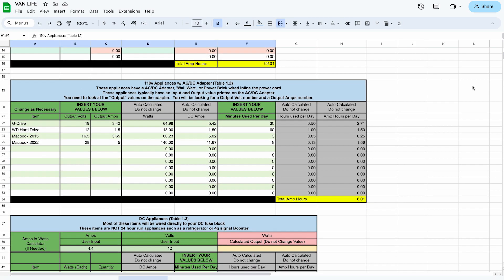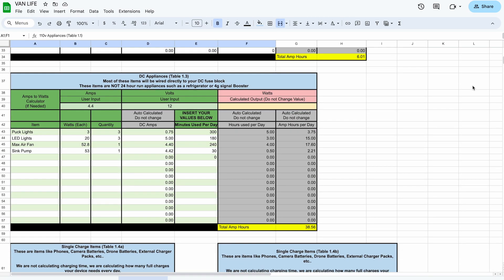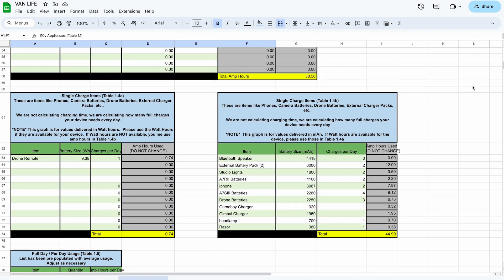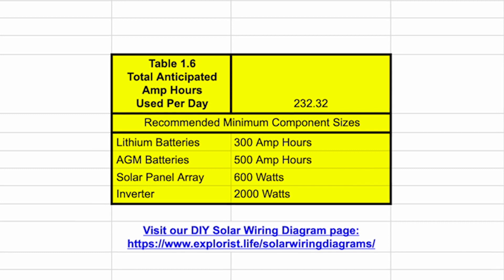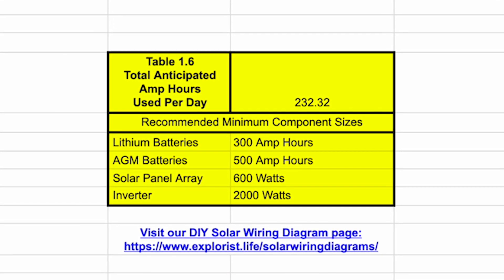So I needed to figure out which solar panels to get and what wattage they needed to be. I used this awesome template from the explorers.life YouTube channel, which helped me calculate how much power I would need — what amp-hour battery I would need, what inverter to get, and how much solar power I would need. I wanted to get 600 watts of solar.